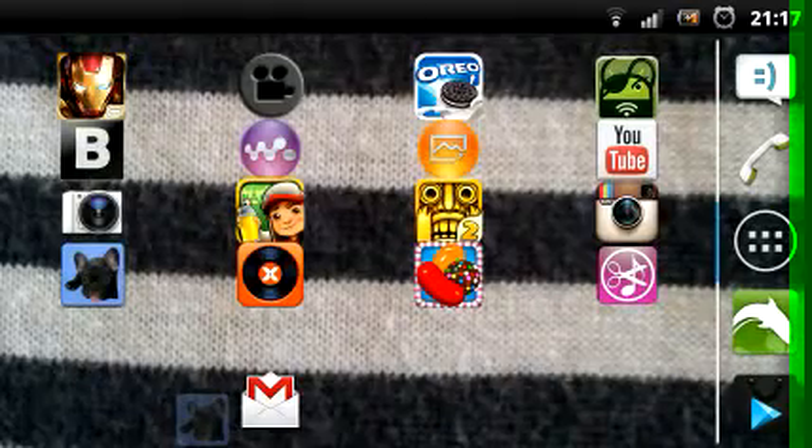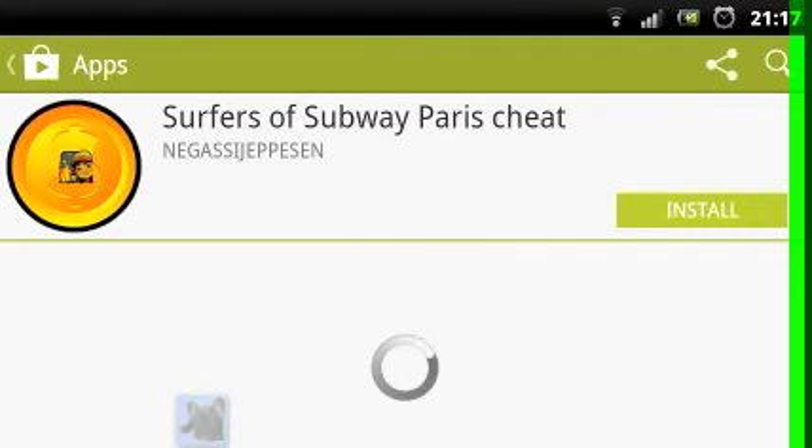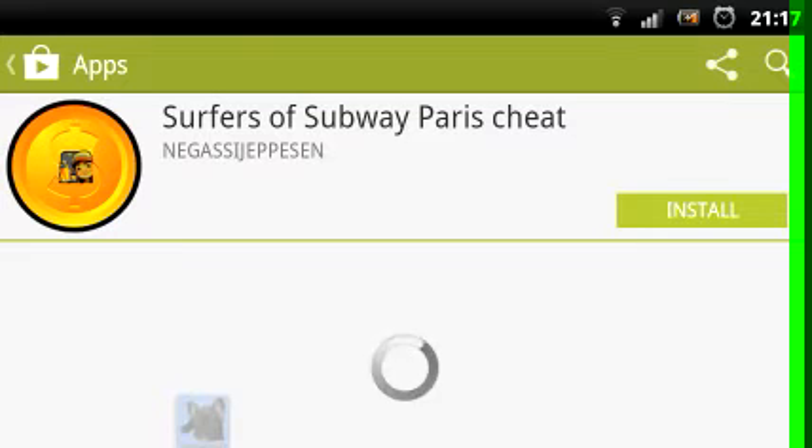So first, what you do is go to the Play Store and search 'Subway Surfers Paris Cheat', then you click on this one which says 'Surfers of Subway Paris Cheat' — so Surfers of Subway, not Subway Surfers — Surfers of Subway Paris Cheat.